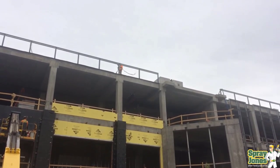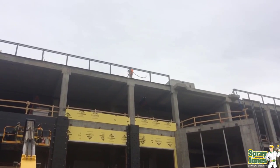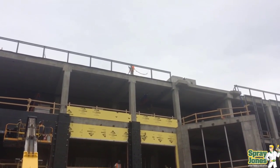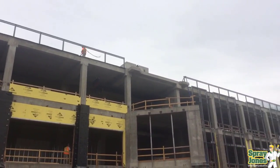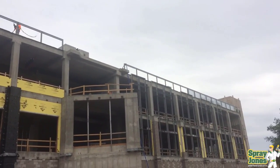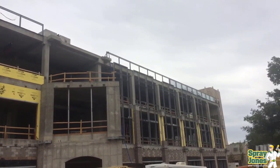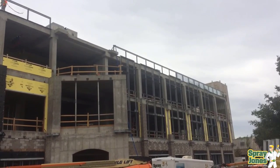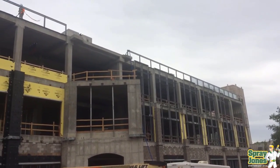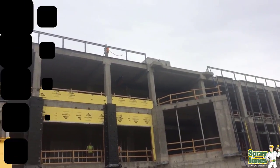Hello everybody, Mike with Spray Jones coming to you with another video. Sometimes you can't always just use closed cell spray foam. You need to use a pour foam, and this is a perfect example of that. Here we have a parapet wall on top of a roof and the architect wants to make sure that the hollow steel 4x4 columns are insulated and then the tracking is insulated. This is a multi-step process and we were able to come in and provide the solution for this.